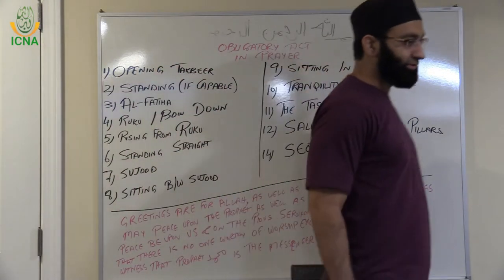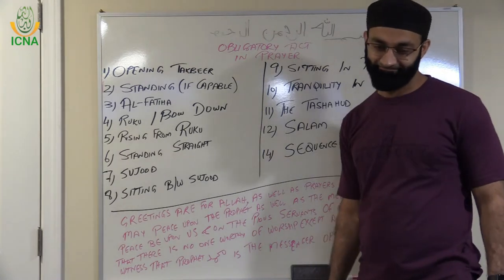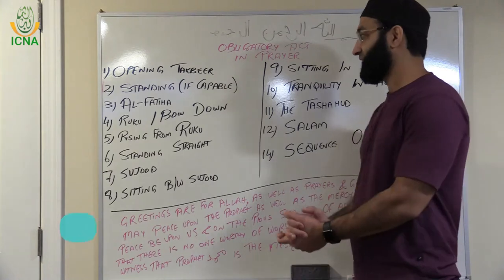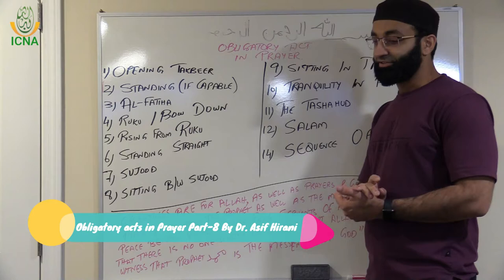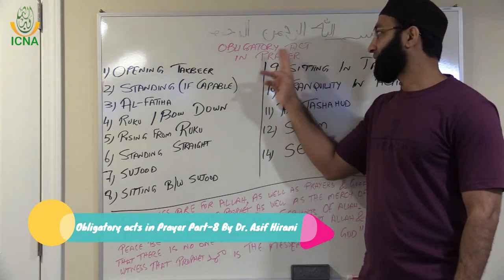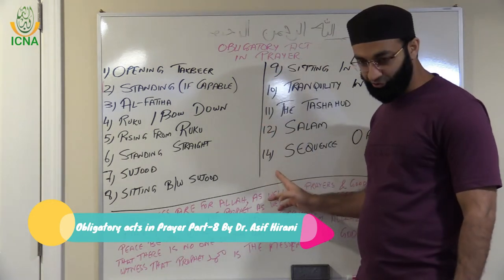Assalamu alaikum wa rahmatullahi wa barakatuh. How are you guys doing? Today we are going to start with sitting in Tashahud. Just want to give you a quick review: we are discussing obligatory acts in prayer and there are 14 in total.